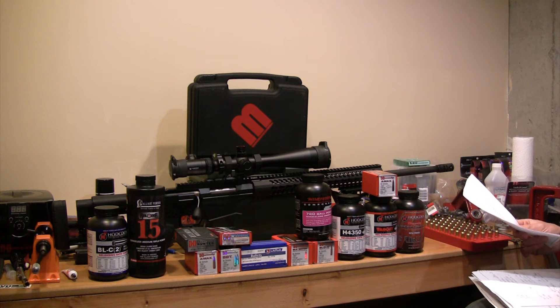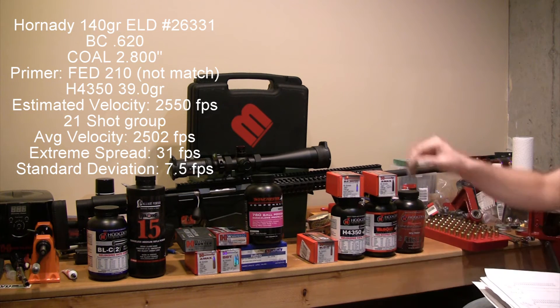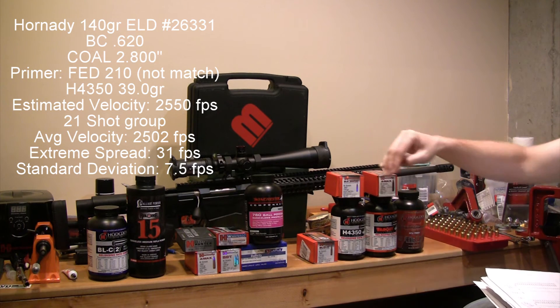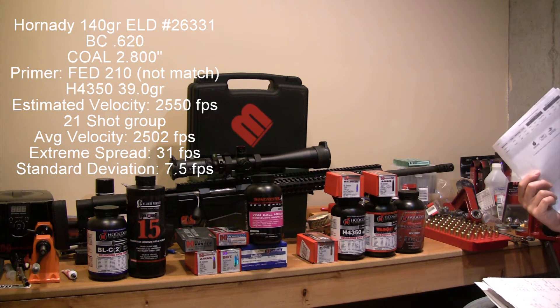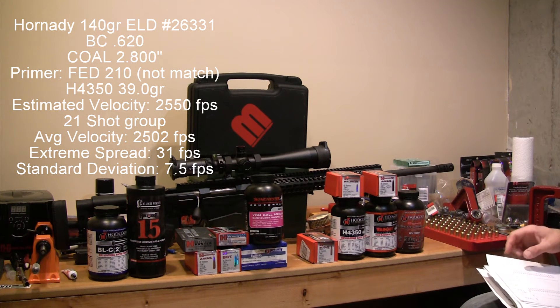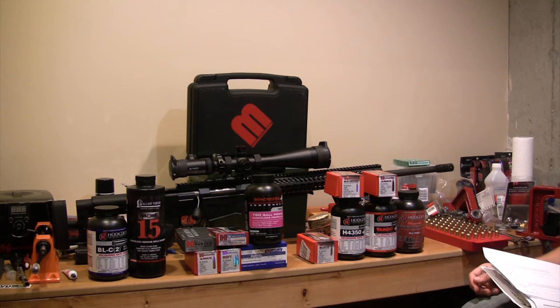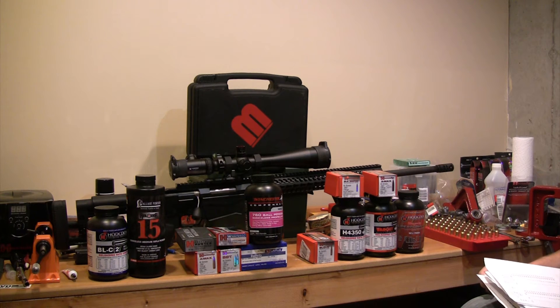My second lot was only 21 rounds because that's the brass I had. My last batch was H4350 with Hornady 140-grain ELD Match projectiles. My projected velocity according to the Hornady book was about 2,550 feet per second, using 39 grains of H4350 at a cartridge overall length of 2.800. According to my chronograph, my actual average velocity was 2,502, but my extreme spread was only 31 and my standard deviation was 7.5. I was really happy with that group. The velocity I intend to take those to is much higher, but I'm going to start working up to higher velocities as I get the fire-formed brass.